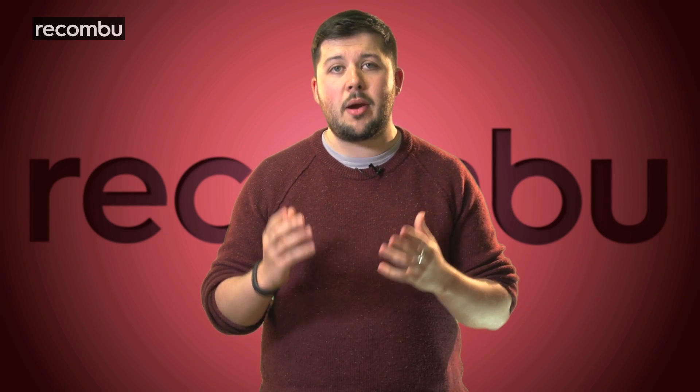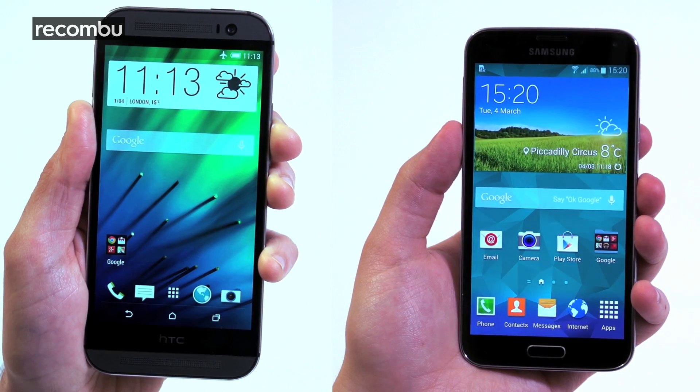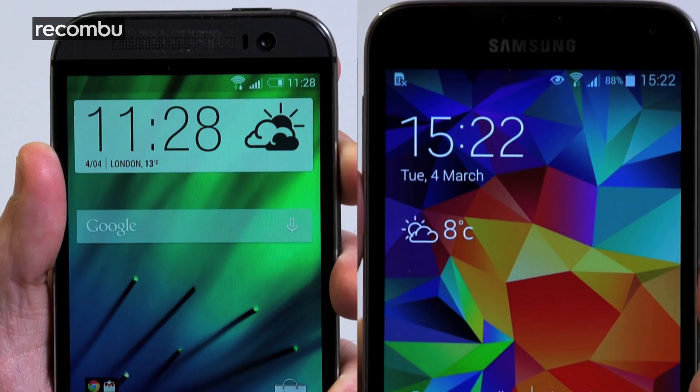The trifecta of 2014 Android powerhouses wouldn't be complete without comparing the Galaxy S5 to HTC's One M8. It may not be waterproof and loses out on a fingerprint sensor, but it's got some killer looks and a unique camera. From fingerprint scanners to dual-lens cameras, the S5 and the M8 pack their own unique and wonderful features. But which one offers the most value and is more deserving of your hard-earned cash?